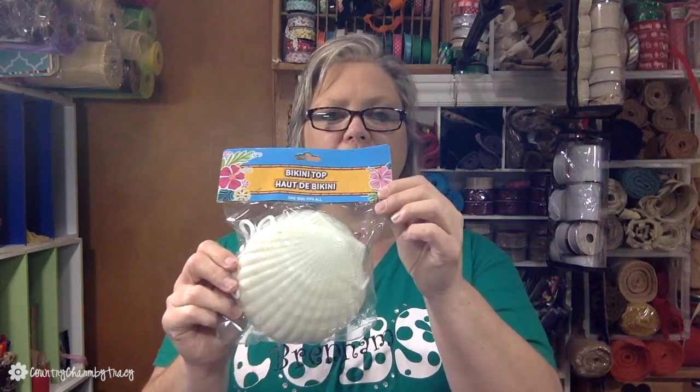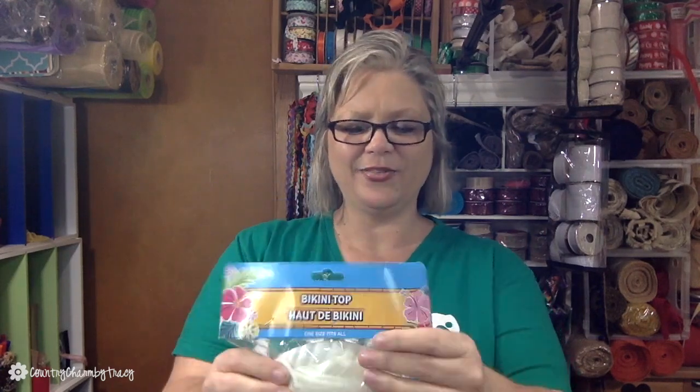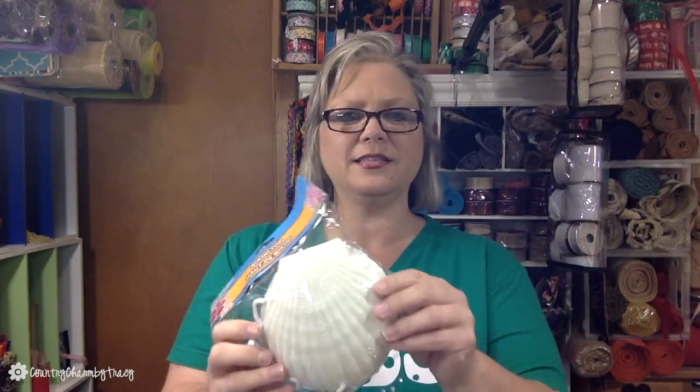These right here are so cute — these are bikini tops. I was looking at them and thought I can use them on a wreath. Take them apart, of course not wear them, but they're seashells. There are two of them in there, so that's 50 cents each.